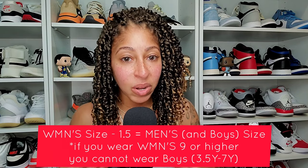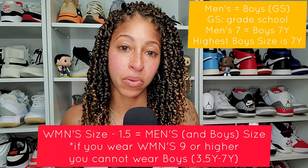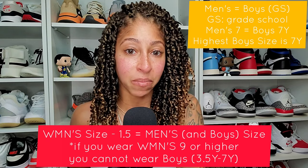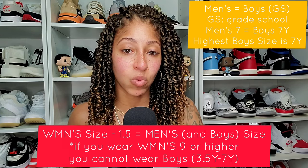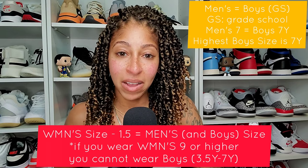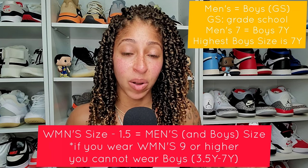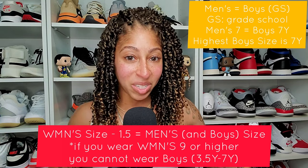Men's and boys' will run congruent or equal together. So if you have a men's 7, that will also equal a boys' 7. The fit may be a little different depending on the specific model, but universally a men's 7 equals a boys' 7. If you're a women's 8.5, you take 8.5 minus 1.5 to get 7 — that equals your men's size as well as your boys' size. If you are higher than a women's 8.5, say a women's 9, you are now sized out of boys' sneakers and can no longer shop the GS or grade school section. Grade school ranges from 3.5 youth to 7 youth, and that runs congruent with men's sizing.